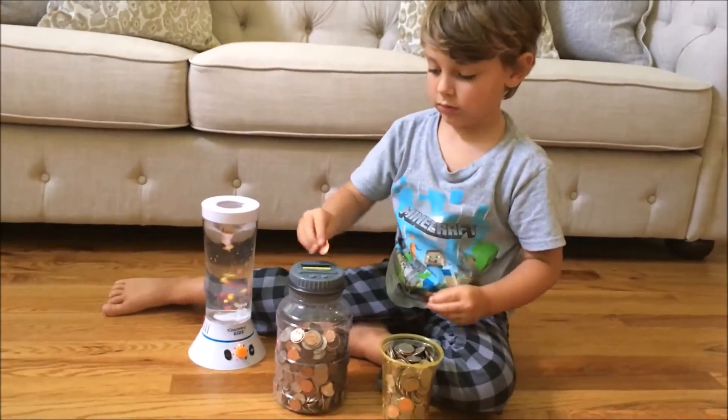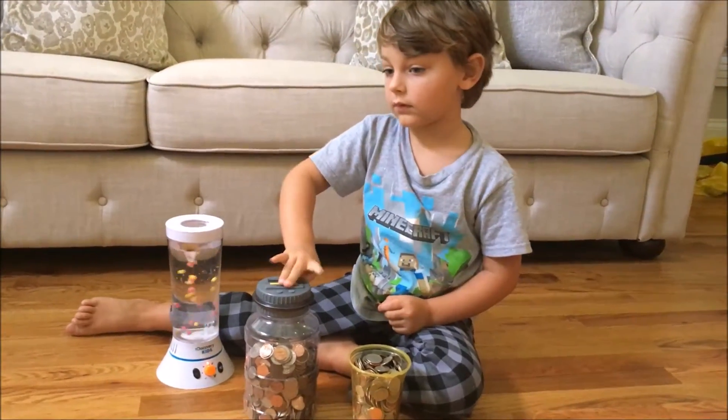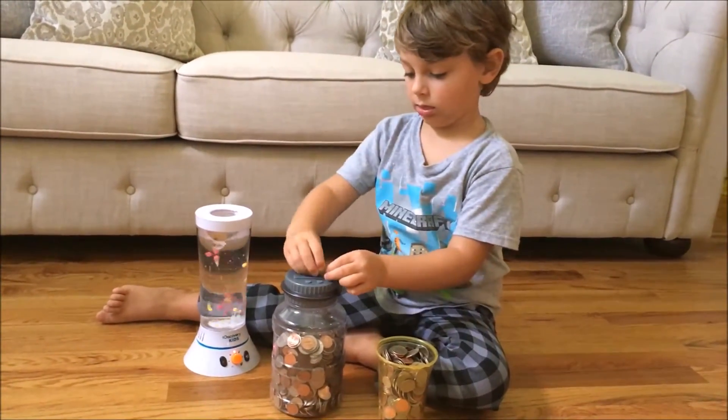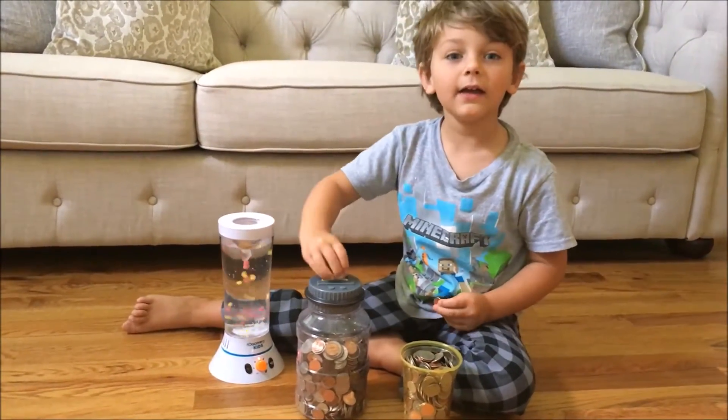So what does your piggy bank do as you're putting in the money? It counts the money, so you always know exactly how much you have. Discovery Kids makes some really fun and neat toys.